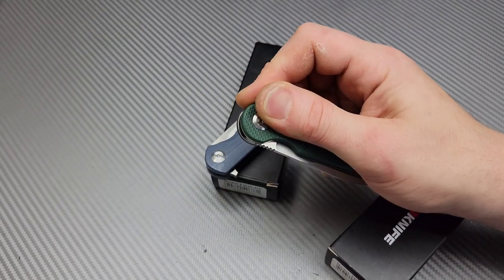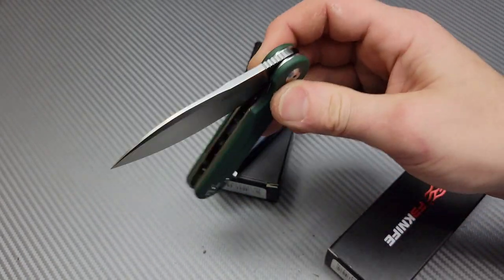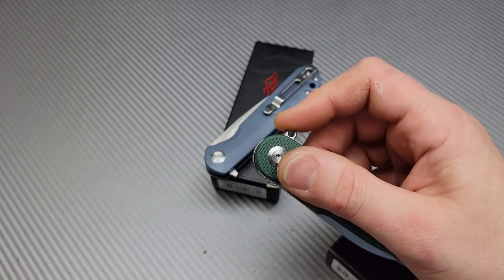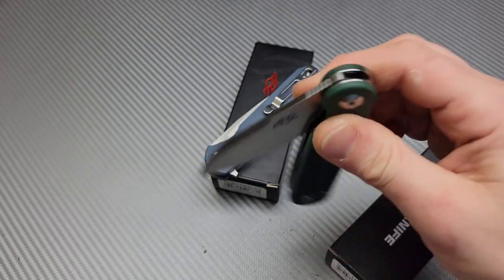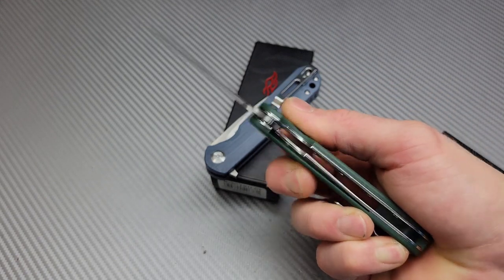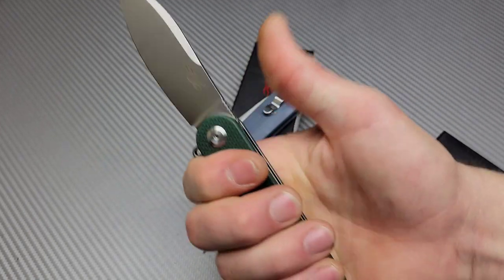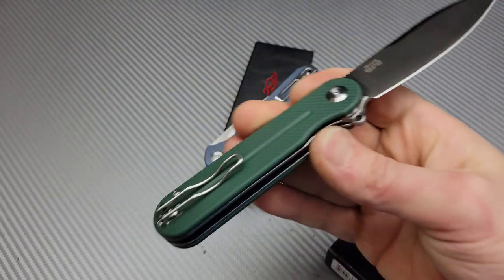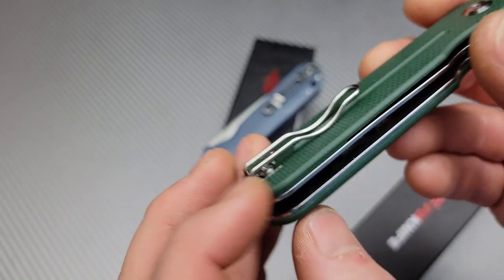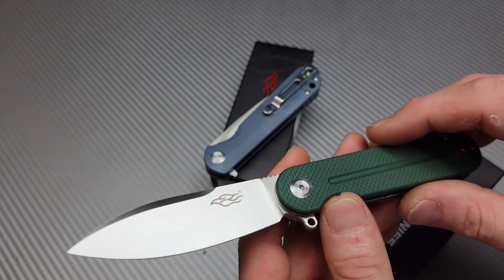Failing this thing is near impossible. I would have to cheat to fail it, but man, this is so snappy. Dropping it, the action on the unlock basically falls shut, and this is fresh out of the box. Imagine after a hundred or so flips — this thing is insanely good. The ergos are very neutral, so anybody's hand is going to be comfortable. We have a wire clip that is reversible with a filler tab, which I think looks cool.